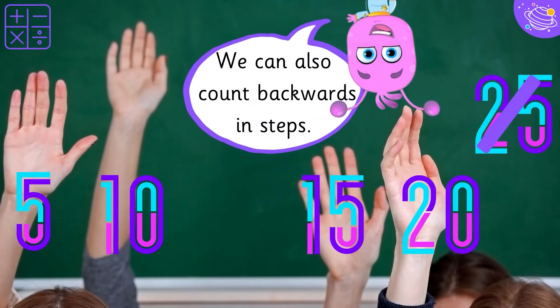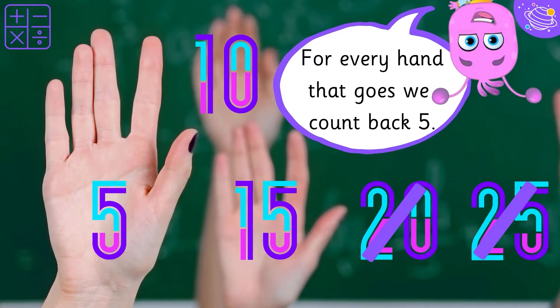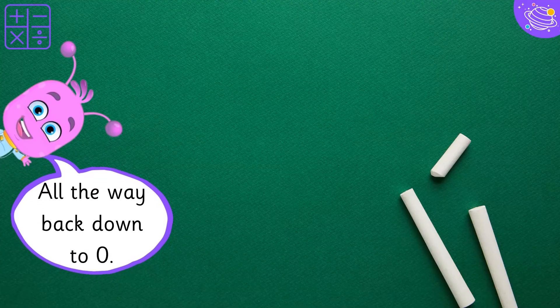We can also count backwards in steps. For every hand that goes, we count back five, all the way back down to zero.